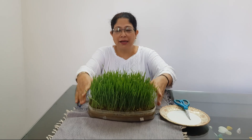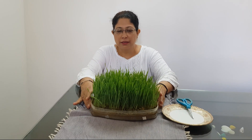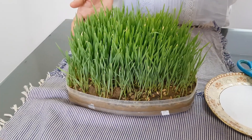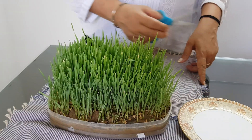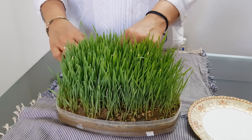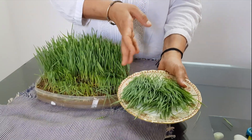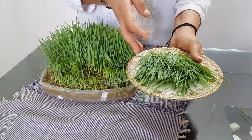Hello friends, I'm back after one week to show you the wheatgrass. See how it has grown — the grass is about four to six inches tall, and this is the time to harvest. Now with the help of scissors I'll be cutting the grass above the root. You can see I have cut the wheatgrass and it is ready for preparing the juice.